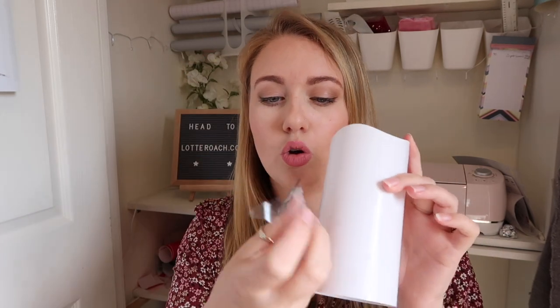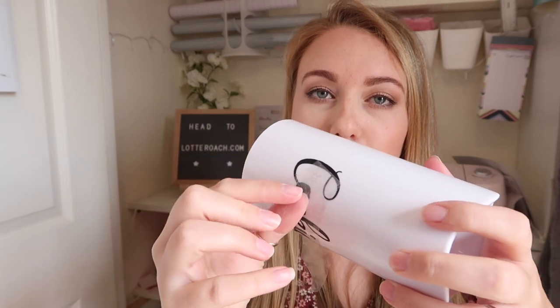Next, get your jar. My jar is already done so I'm going to stick this on a candle to show you what I mean — let's pretend this is your painted jar and this is your sticker with your wording on. All we're going to do is position it where we want it, making sure it's nice and level. Then go across it. What we don't want to do is press down the sellotape edges, as they tend to pull the paint off when you peel the tape away. So just press down the wording itself.